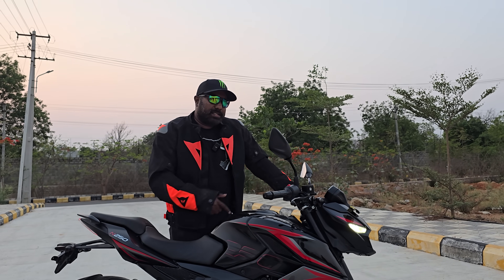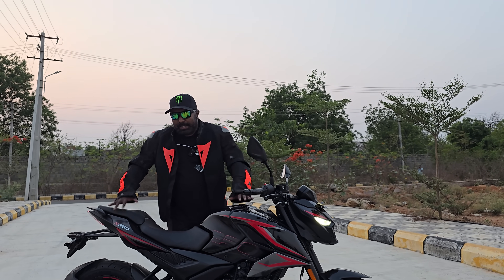Next, let's see how it feels to ride and what kind of riding dynamics it has on offer.